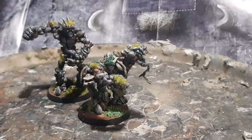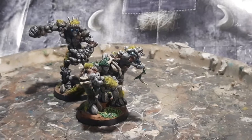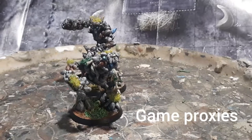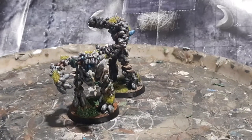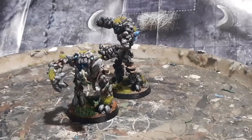So here are my earth elementals, and these are gaming proxies — I use these in some of my games. I've also been commissioned in the past to make these for people as well, so here you go.